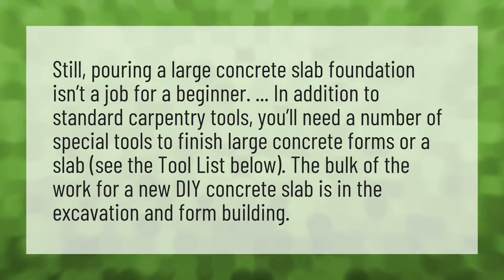Pouring a large concrete slab foundation isn't a job for a beginner. In addition to standard carpentry tools, you'll need a number of special tools to finish large concrete forms or a slab. See the tool list below. The bulk of the work for a new DIY concrete slab is in the excavation and form building.